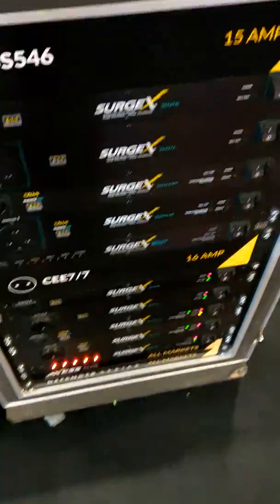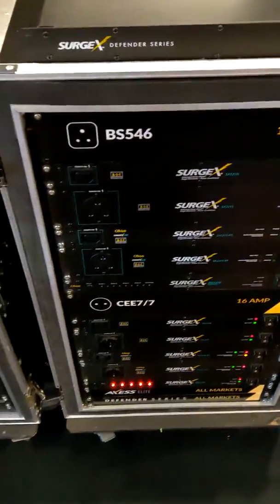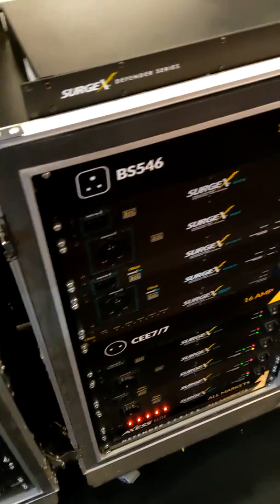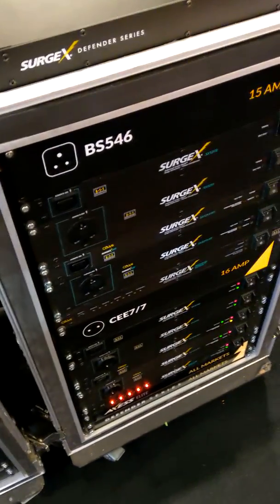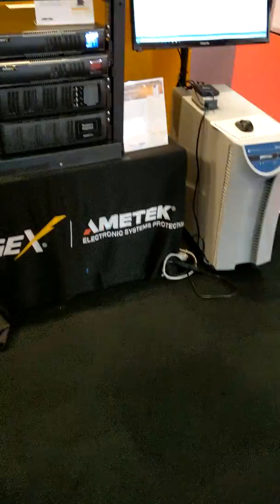They still have their full range of pro surge protection, and that guarantees that it will dissipate any surges and protect all of your equipment, as well as condition your power. They've also launched a brand new UPS.